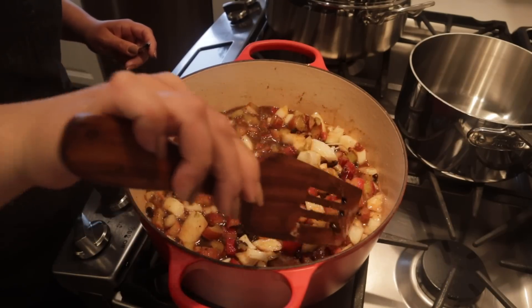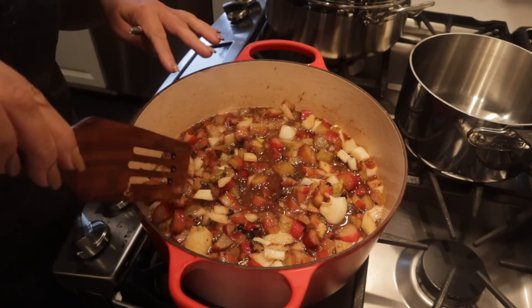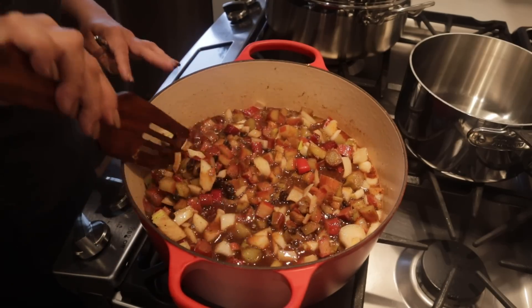I'm using my cookbook kind of as a journal — I'm putting today's date and all the adjustments I've made, because I made this two other times with these spices but didn't write down the amounts. Now next time I need to make this, I'll know exactly what I did. This needs to cook for probably a half hour or so to get the rhubarb and onion soft so we can blend it up.